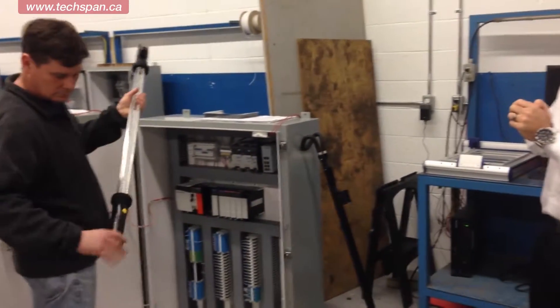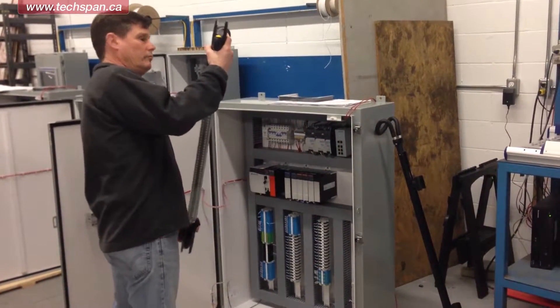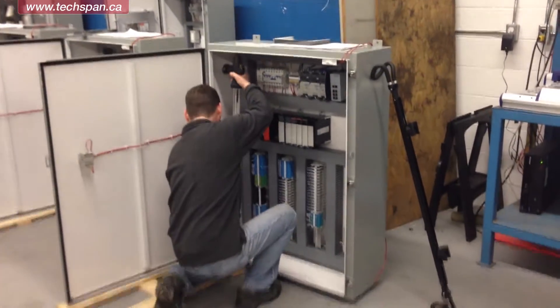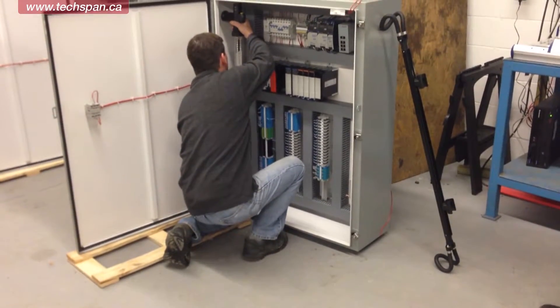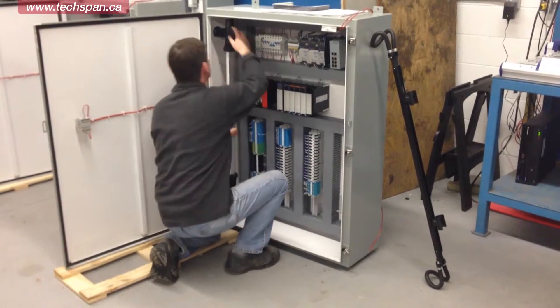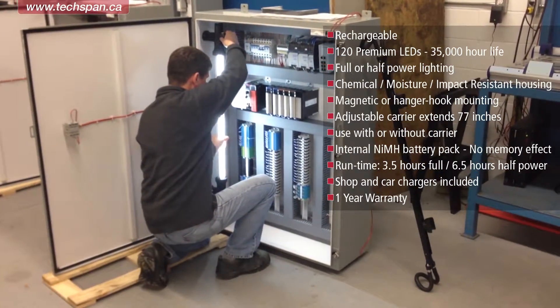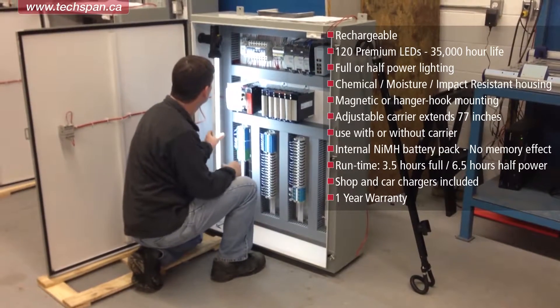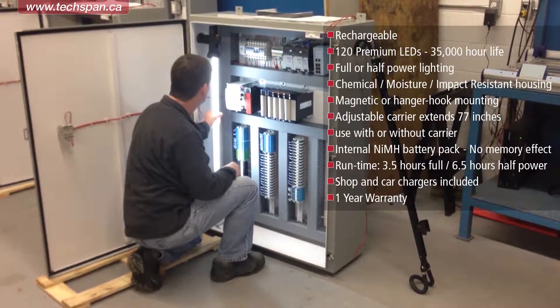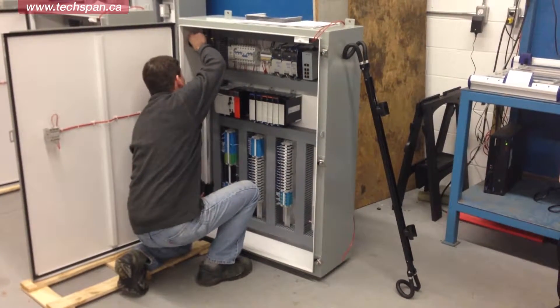You can see he's spinning the handles so that he can mount it inside the panel. And there it is — the magnets are very strong, you won't have any issue with the light coming off. Now you can see he's lit up his whole panel, angling it the way that he wants. And now you've got your entire panel lit up and ready to work.